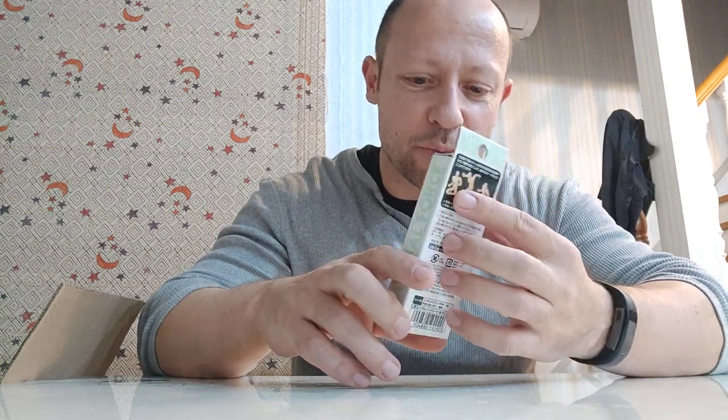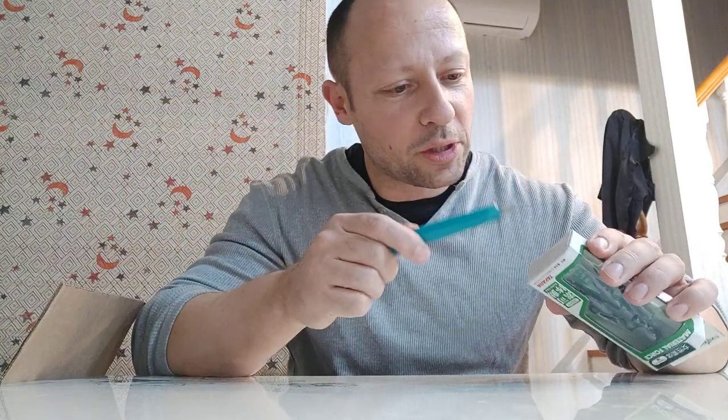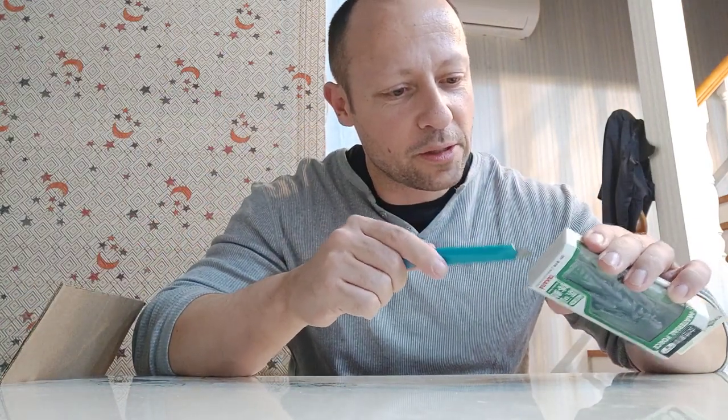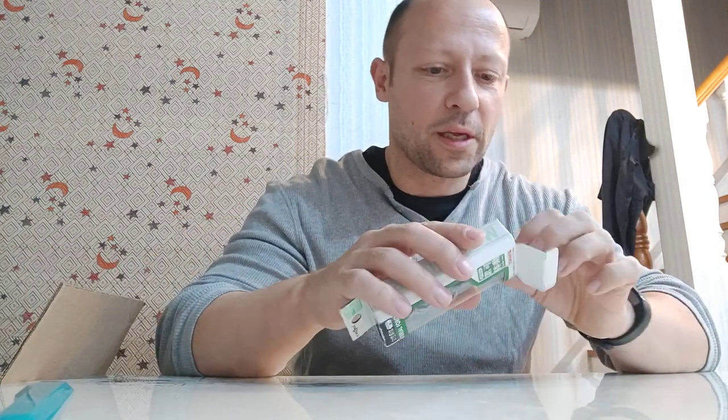Okay, so let's open this up and have a look. I'm quite excited about this because the Microman stuff is generally quite good on the articulation. I'm trying to see if there's any way to open this without ripping the box too much. Maybe I can slip the tape here. Would that be easier? Okay, there we go.